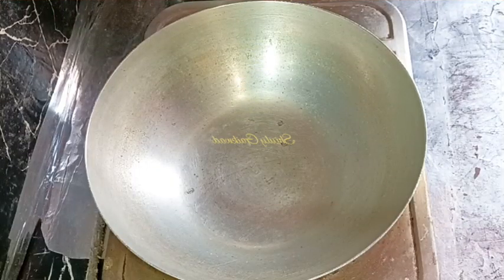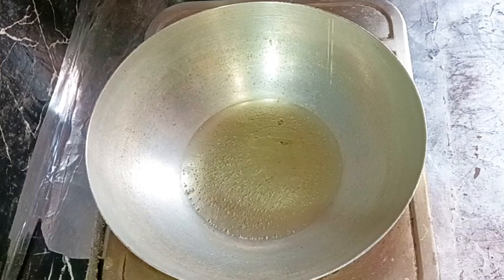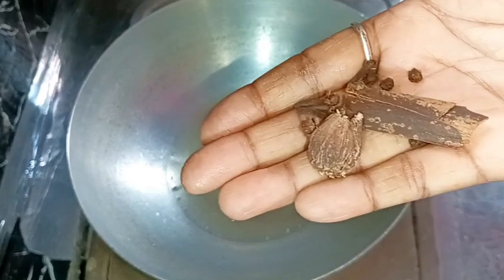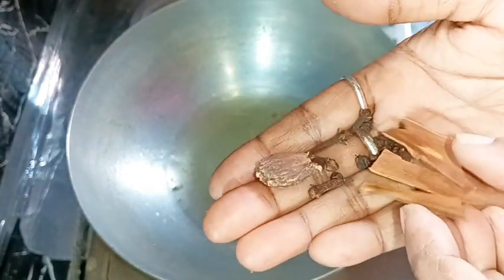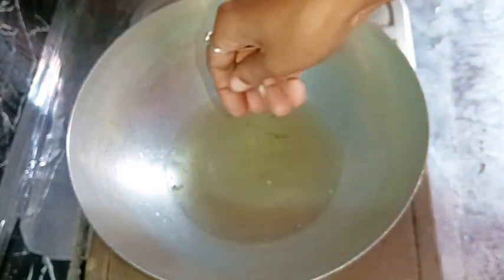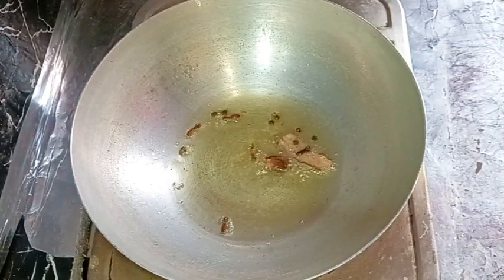I have put a kadai on the heat and I'm adding about 3 to 4 tablespoons of cooking oil. Now I'm adding whole garam masala: one crushed black cardamom, two inches of cinnamon, four to five black peppers, and four to five cloves. Now I'm adding about half a teaspoon of cumin seeds.